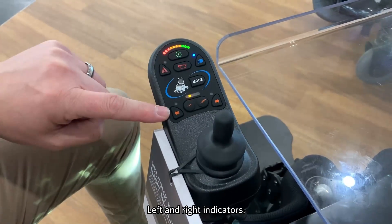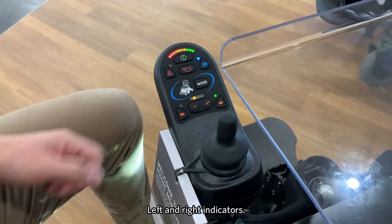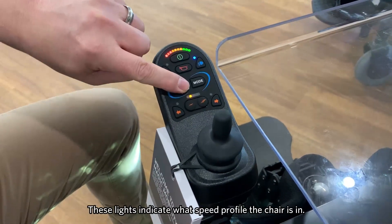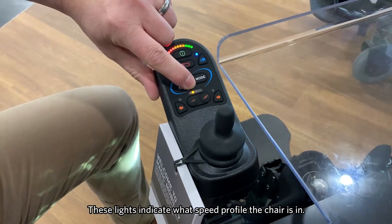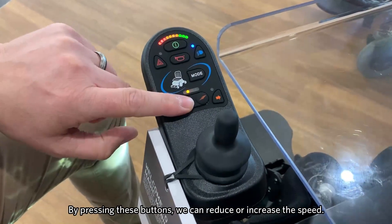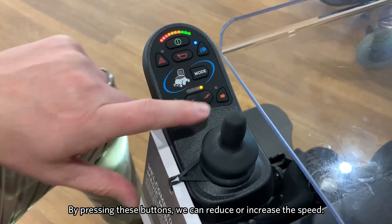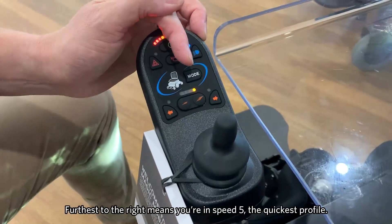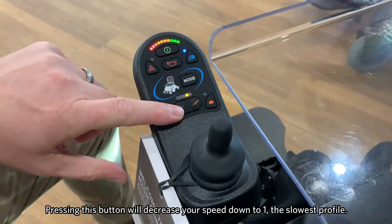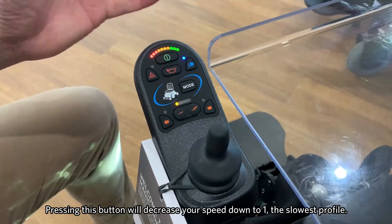We also have indicators on either side of the chair. Here we have the speed control of the chair. These lights indicate what speed profile the chair is in, and by pressing these buttons we can reduce the speed or increase the speed with each profile. The furthest to the right means it's in profile 5, meaning the quickest profile, and then as we press this button we reduce down to speed setting 1, or the slow speed setting.